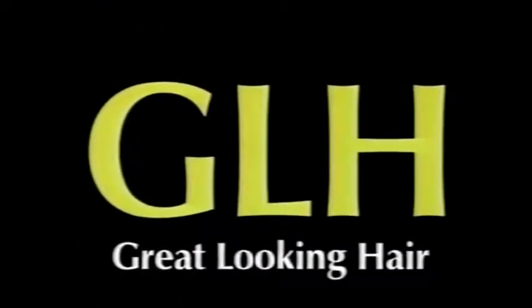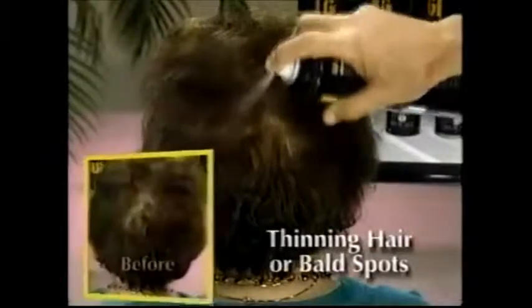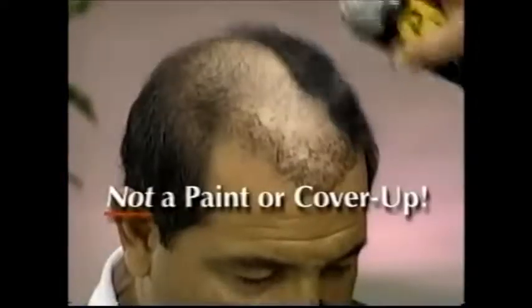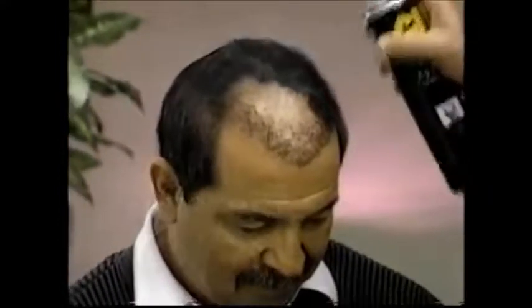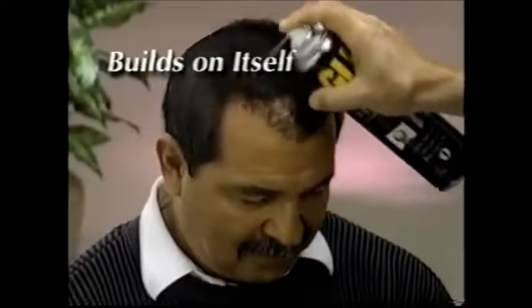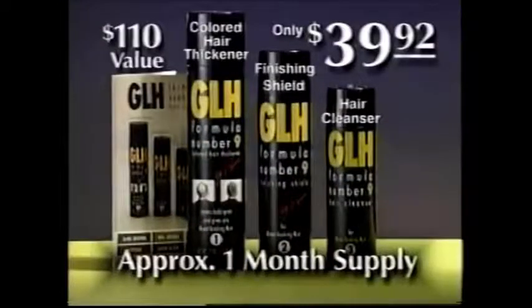GLH means great-looking hair. Just spray GLH on, and it instantly covers your bald spot, leaving you with great-looking hair. And ladies with thinning hair or bald spots, GLH solves the problem instantly. GLH is not a paint or a cover-up — it's an amazing powder that clings to the tiniest hairs on your head. It actually builds on itself, leaving you with great, great-looking hair. And the GLH hair system is not expensive.